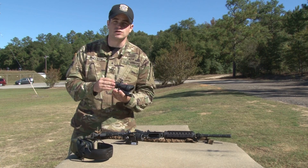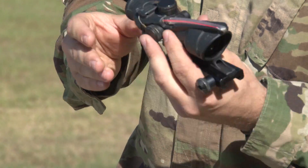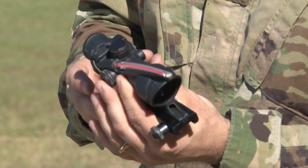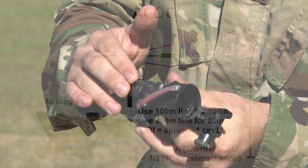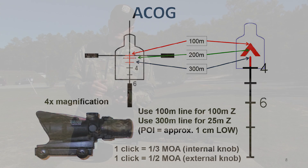Next, the ACOG. It's a four power optic, allowing magnification. This allows you to see threats at further distances and get positive identification of them. It provides a ballistically calibrated reticle with some basic ranging capabilities. The width of each stadia line corresponds to an E-type target at the given distance. The adjustments on this optic are half MOA.